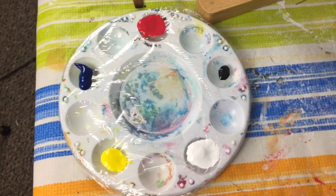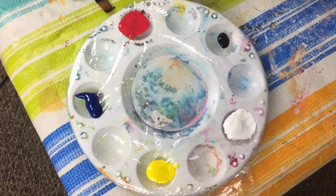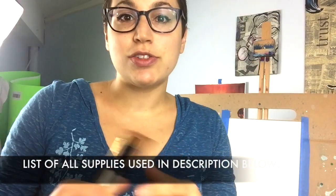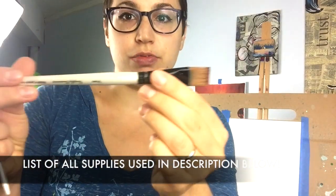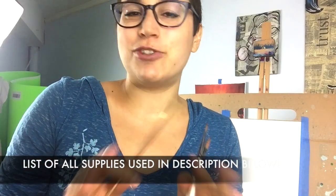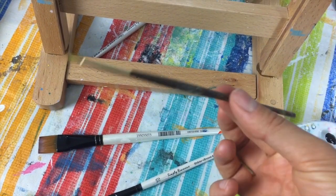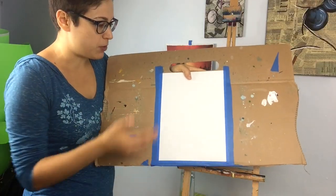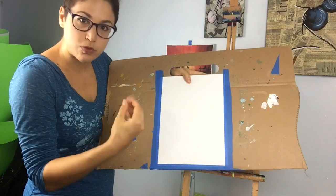Hey everybody! The paints we're gonna be using for the scarecrow scene are: blue, red, yellow, white, and black. We are also gonna be using three brushes: our 3-quarter inch flat wash brush, our number 10 shader brush, and for those not comfortable with the shader, you can use a detail zero brush. I also recommend having a Sharpie on hand. I have some canvas paper taped onto cardboard so that it won't warp while we're working on it. Let's get painting!